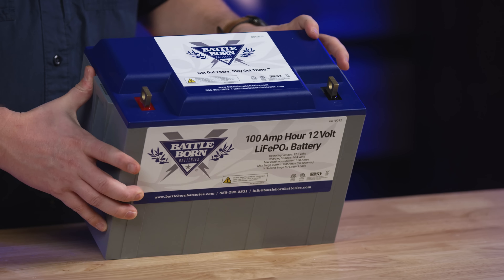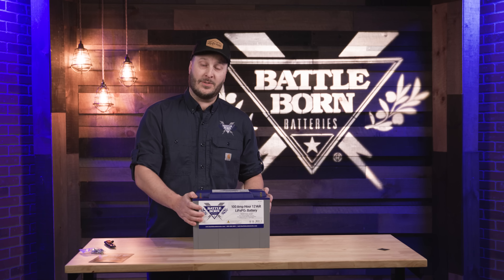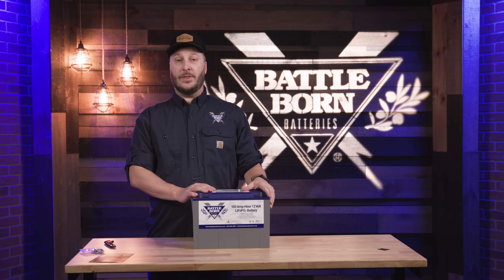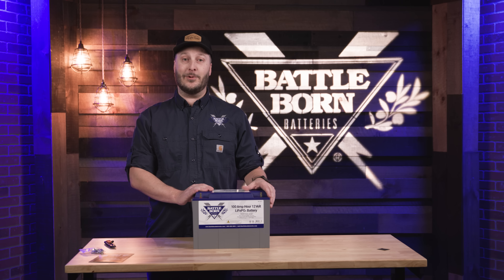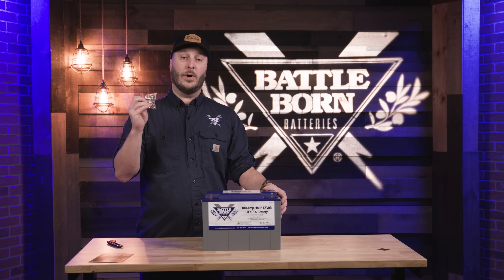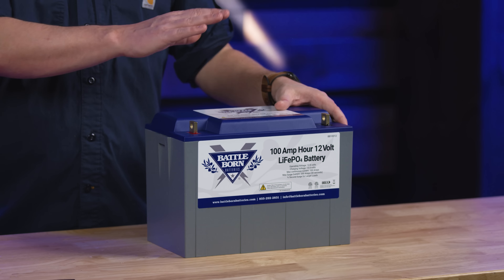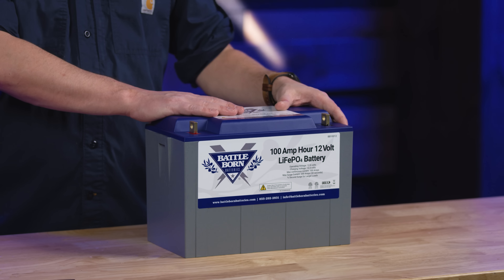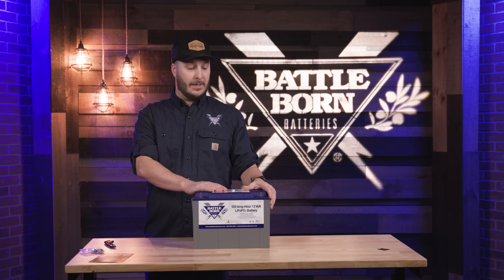On each battery are all of the certifications, including the ETL ratings — this means we sent this to a lab and they tried to break, bust, and do everything they could to our battery to make sure it would provide everything we said it would. Each battery has flag terminals to ensure the most robust connection possible. This is a 12-volt 100 amp-hour battery; you can connect these in series up to 48 volts and as many as you like in parallel.